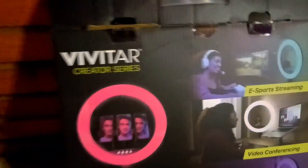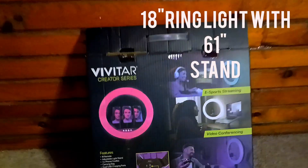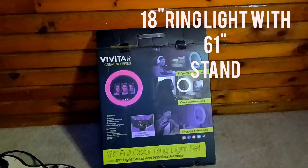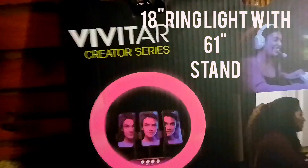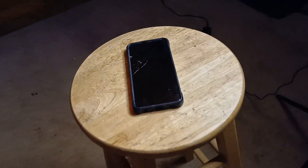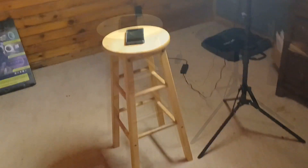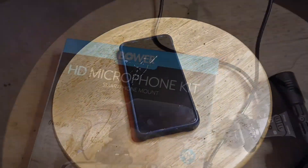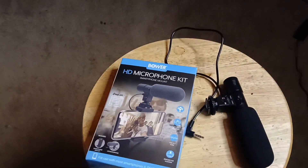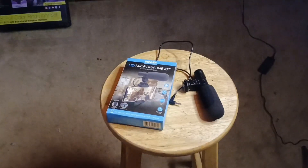I'll show you my little studio setup that I put together for under $100. I bought this ring light at Walmart — it was $50. It's a Vivitar 18-inch full color ring light. I'm pretty sure by now everyone has a cell phone, so the camera on your cell phone will be fine to get started with. And again from Walmart, I bought this $15 Bauer HD microphone.